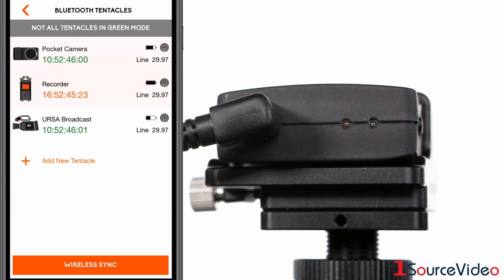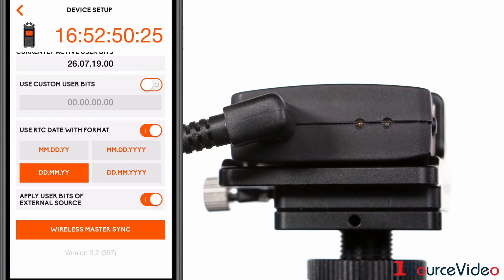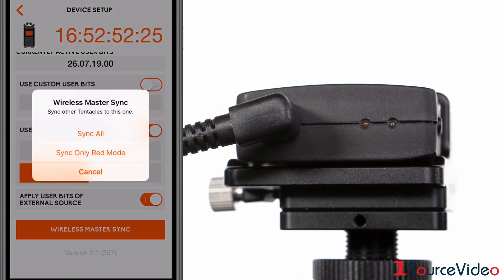Red mode allows your camera, recorder, or any other master clock to generate the timecode. You can then synchronize your other devices using this timecode.